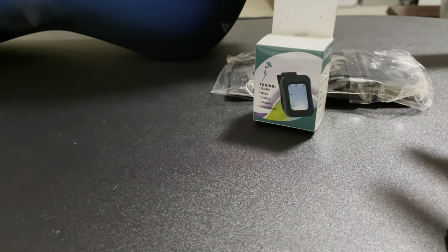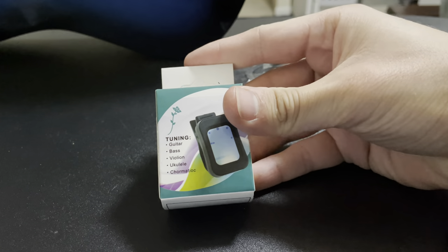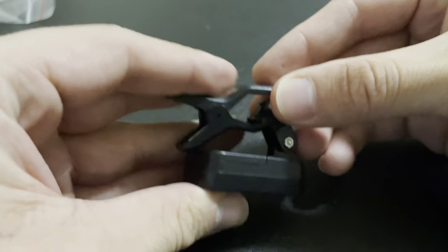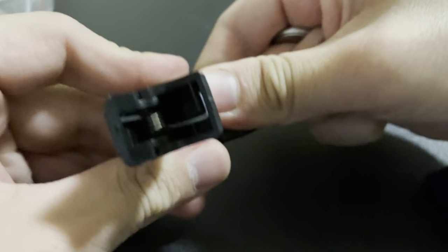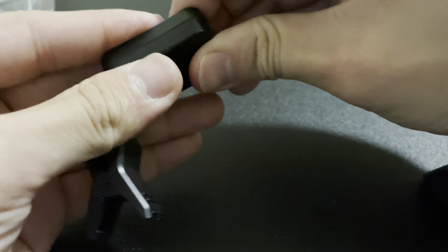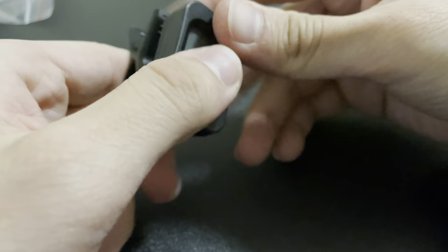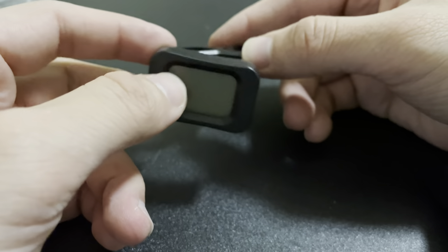I'm going to actually use this tuner and let you guys know how good it actually is, and if the guitar sounds correct after I use it. The tuner came with one of these batteries, so you just put it in and it turns on quickly. If you want to turn it off, you just press and hold the little power button and it shuts off. And after you have it on for a bit and you're not using it, it automatically shuts off by itself.